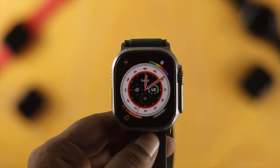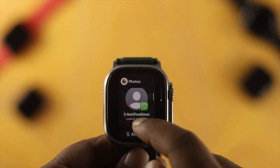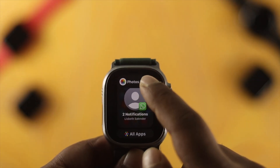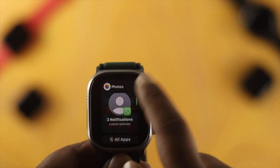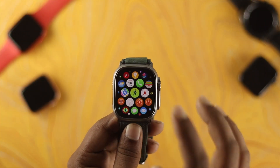Welcome back to the channel. Today's video will show you how to force quit or remove any application from your Apple Watch Ultra's background. This feature is especially useful when an app gets frozen, is not working, or is not opening — you can use it to make that application run again.